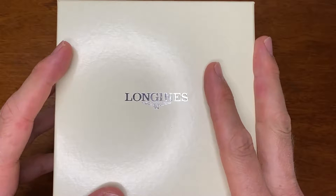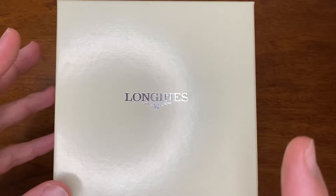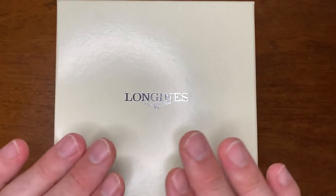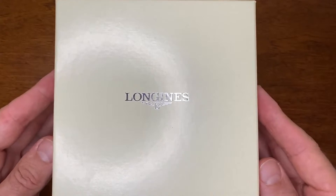I'll talk about why I love it and what the specifications and dimensions are. So without further ado, let's have a look. This is my Longines Hydroconquest, model number L3.742.2. I've had this watch for about a year now, maybe a little bit more, and I thought it was about time that I did a review on it. I do wear it a lot.